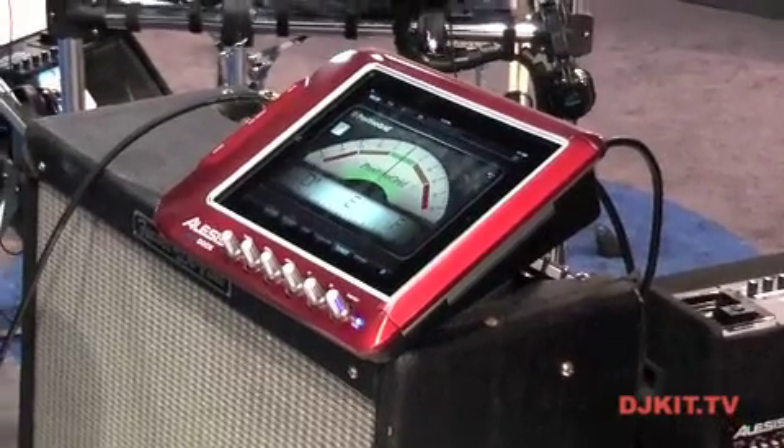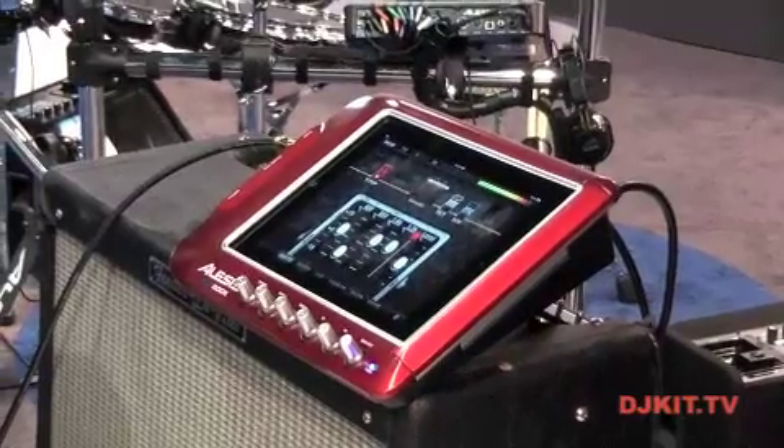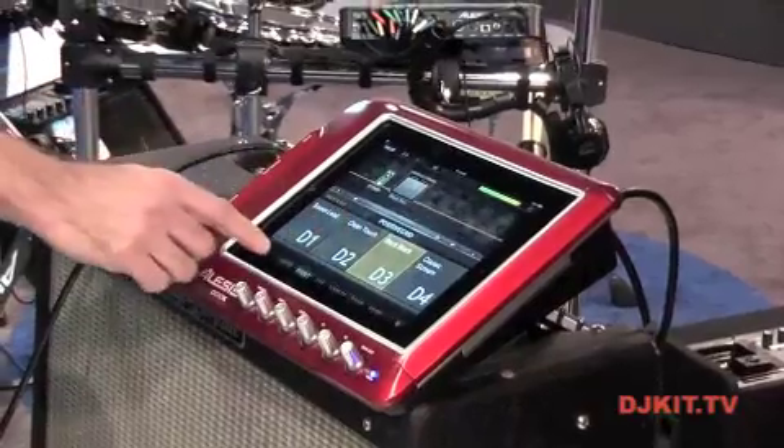Hey, this is Rich Curtis and you're watching DJ Kit TV. I'm a product specialist here at Alesis, Newmark and Akai, and I'd like to show you a brand new product called the Alesis AmpDoc.